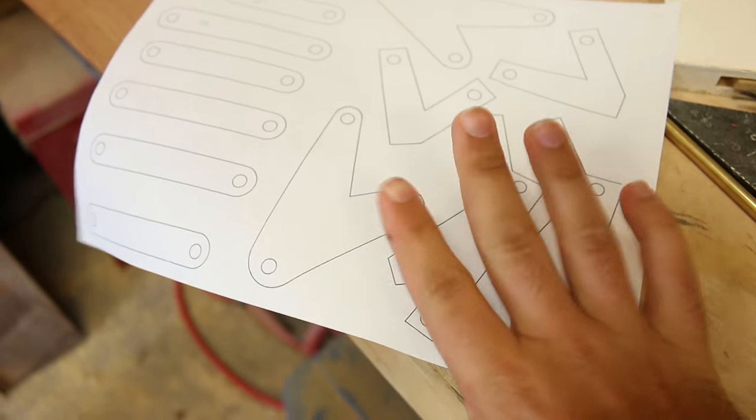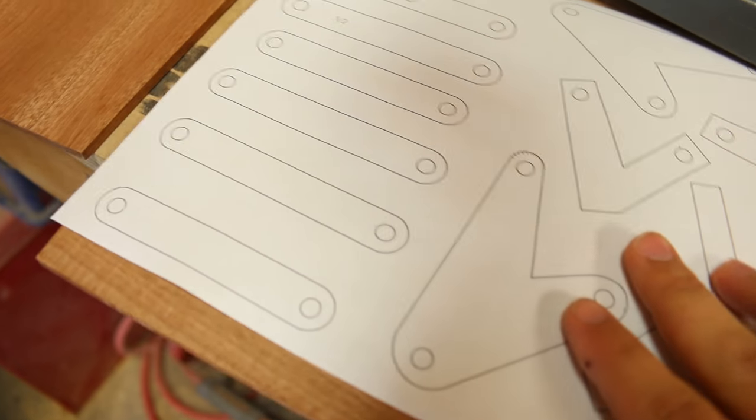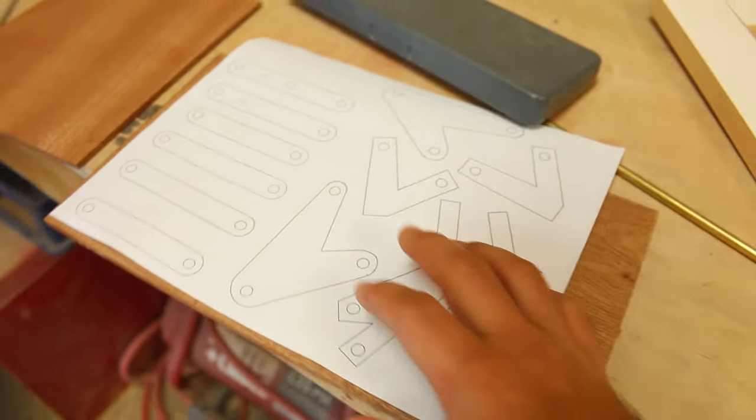Here's plan B. We printed out our design. I'm just gonna glue it to the mahogany and cut it on the bandsaw.